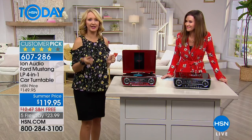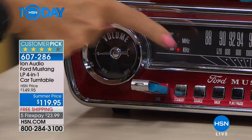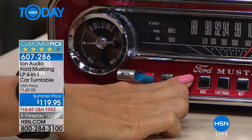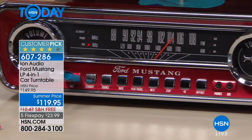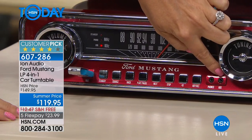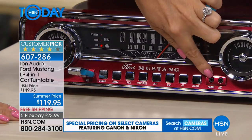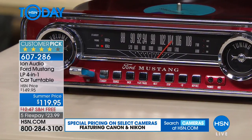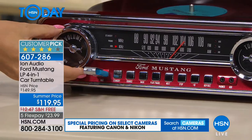Let me show you the buttons and controls — it's so easy. You plug in your ION and it automatically powers on. When you want to change your source, just touch this button: USB, phonograph, AM radio, FM radio. You also have an auxiliary port right there — if you have music trapped on a phone or tablet with poor speakers, plug right into the ION Ford Mustang turntable. There's also a headphone jack for private listening.